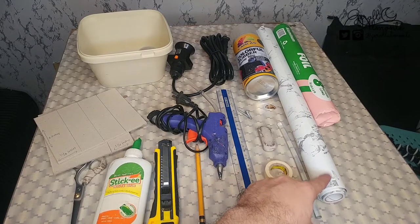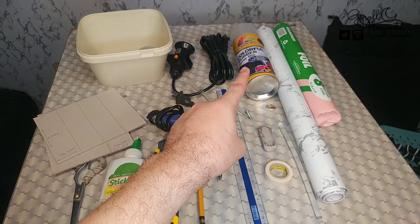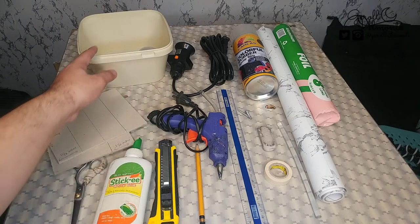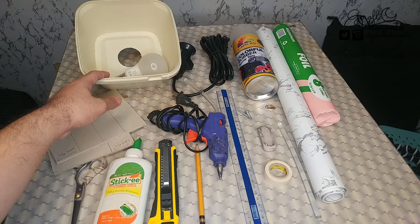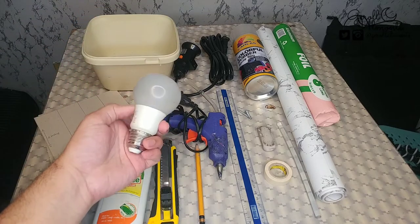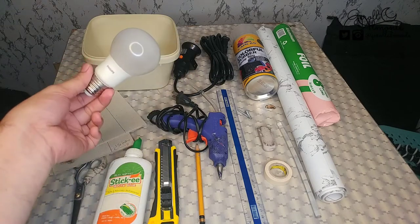Itong wallpaper is optional lamang para sa pagco-cover ng stand ng ating backlight. Then itong spray paint is optional lang din kung gusto nyo may kulay yung outside cover ng ating backlight. Then yung pinaglumaan nating 1 gallon na ice cream — binutasan ko na siya sa gitna — at LED bulb. LED bulb ang gagamitin natin para hindi masyado mainit o hindi siya pumutok.